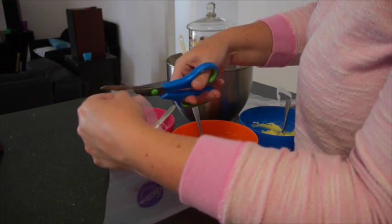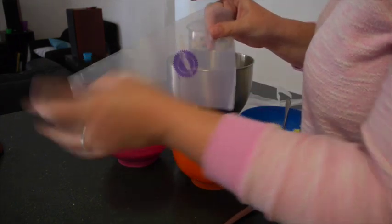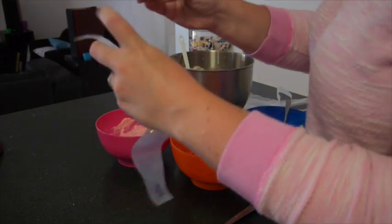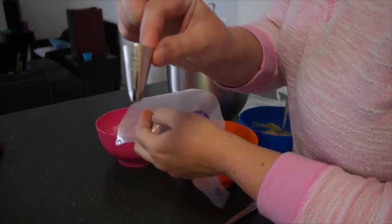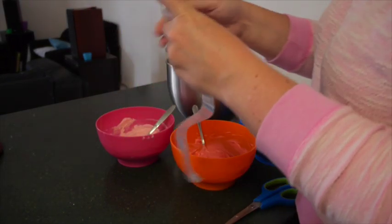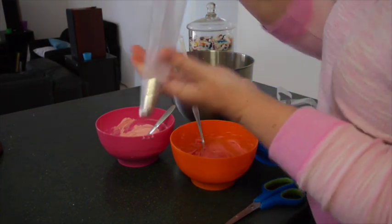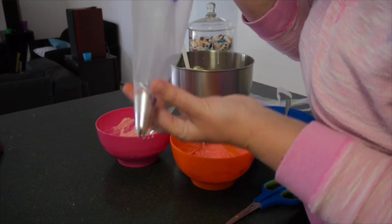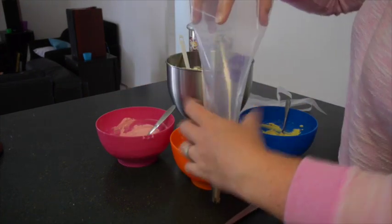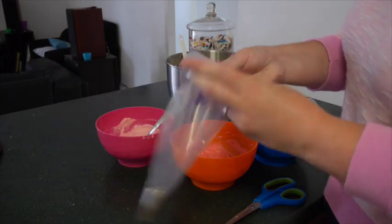I'm using the 1M tip which you'll see in a moment — unfortunately it came out blurry, my camera doesn't seem to like to focus on things close up. I'm lucky enough to have two so I was able to fill two bags at once and that halved my time. Just putting the tip into the bag, making sure that it fits neatly and it's nice and tight, but you don't want it to be covering any of the end where the icing is coming out.